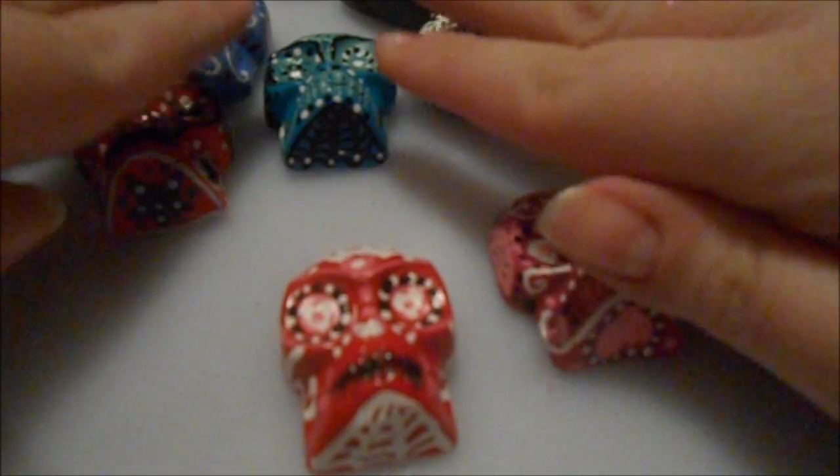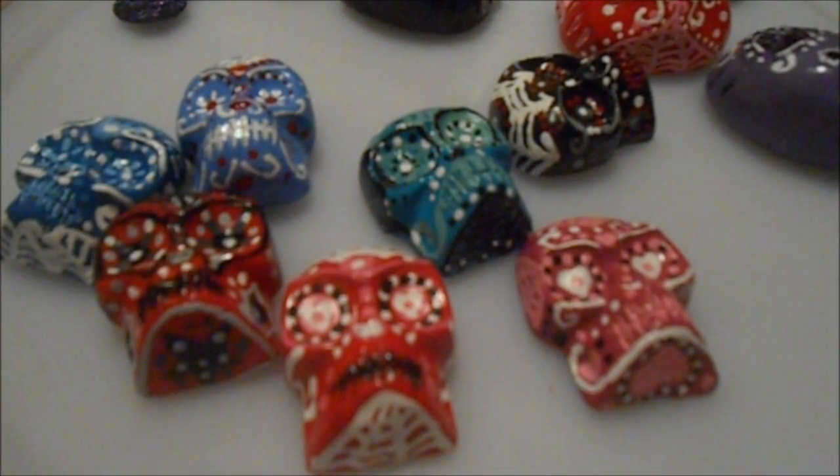So that's my new polymer clay update — please let me know what you think about the new creations. If you like them, I'd love to hear back and have some feedback. Actually, I do have a couple more pieces — looking back at my shelf I just realized I haven't shown these.